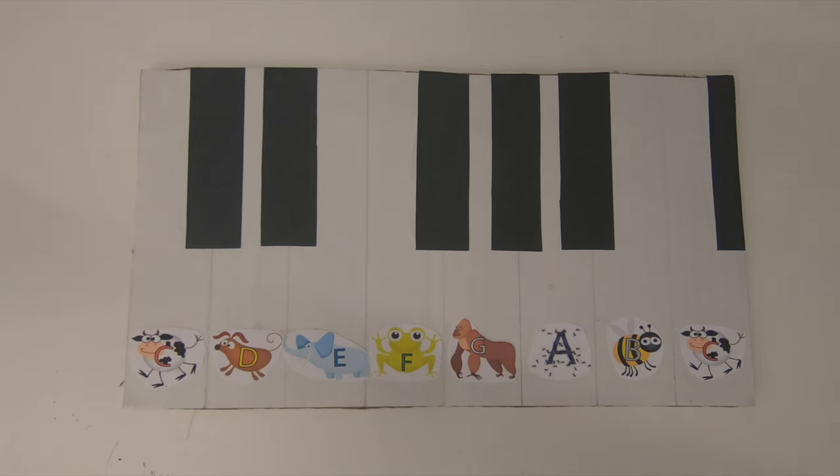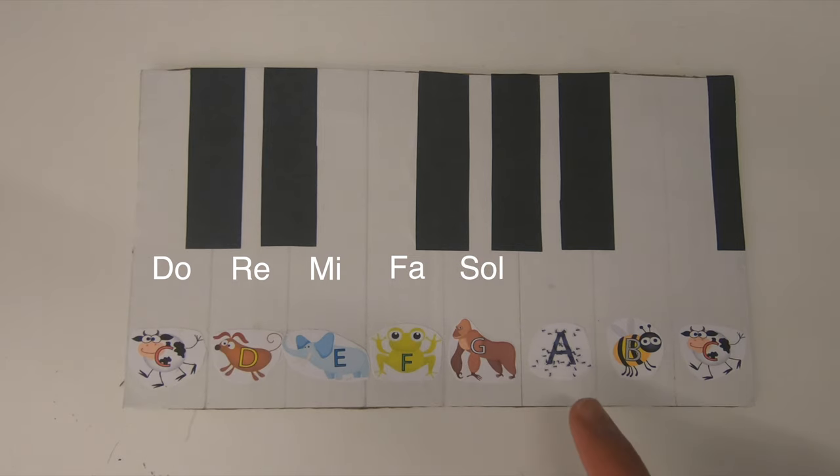Let's say the syllables or names of the animals together one more time: Do, re, mi, fa, so, la, ti, and do.